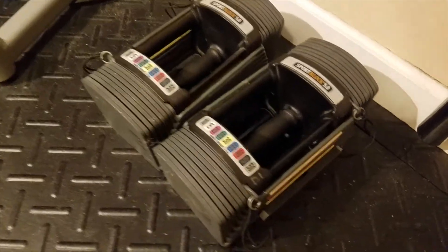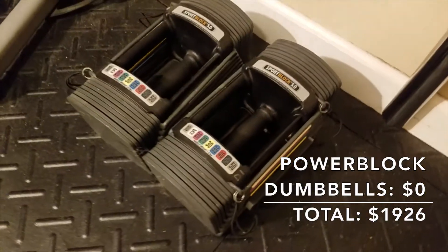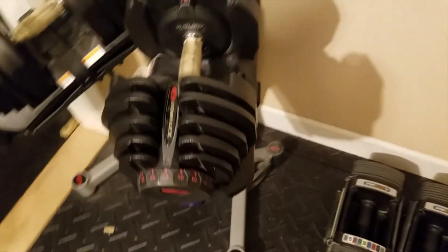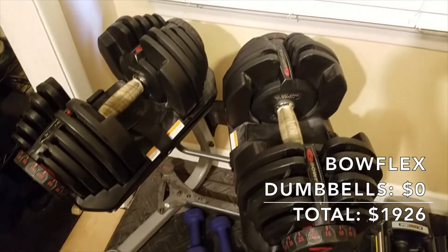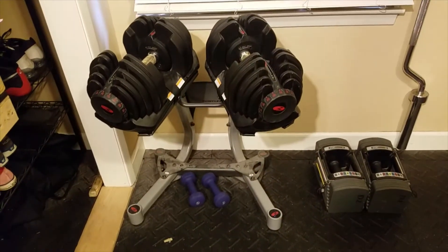I have some PowerBlock dumbbells, but these aren't actually mine — I'm borrowing them from a friend who's no longer lifting weights. He won't sell them to me, but says I can borrow them indefinitely, so they cost me $0. I also have Bowflex adjustable dumbbells that my parents bought for me when I first got into weightlifting, so those also cost me $0, though they would have been quite expensive. And there are some little blue dumbbells whose origin I honestly have no idea about.